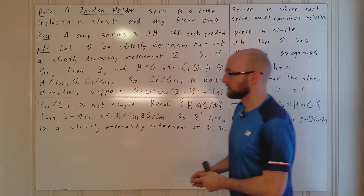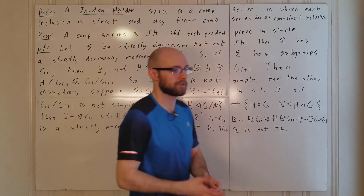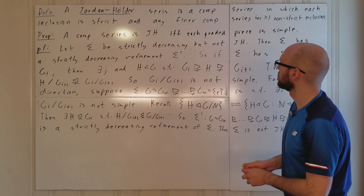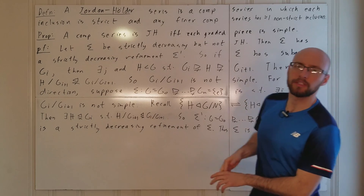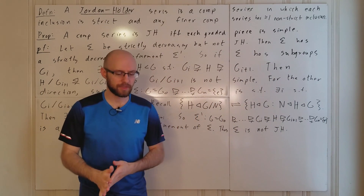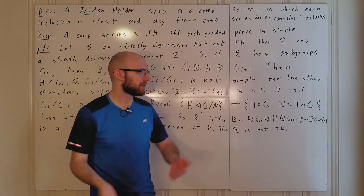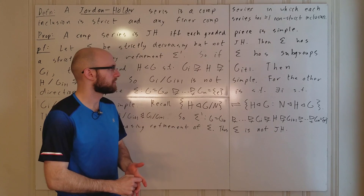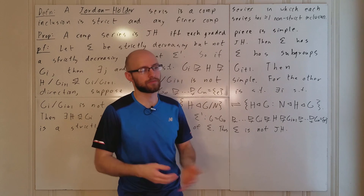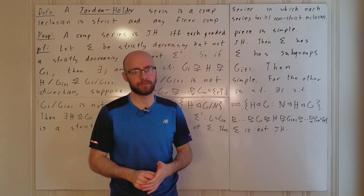So we've introduced the notion of a Jordan-Hölder series and shown an equivalent condition. Working with the graded pieces being simple is a little more natural and tends to be more useful. We're definitely going to be using that characterization, and probably both, throughout a lot of the following results. That completes the proof of this result.